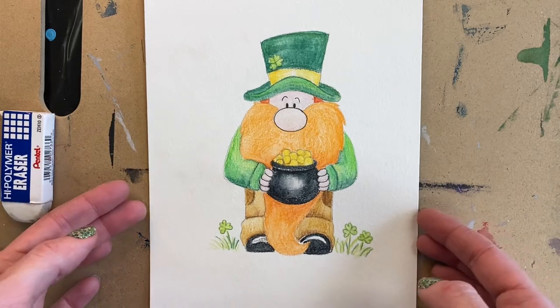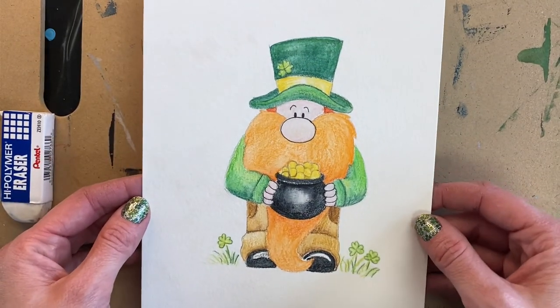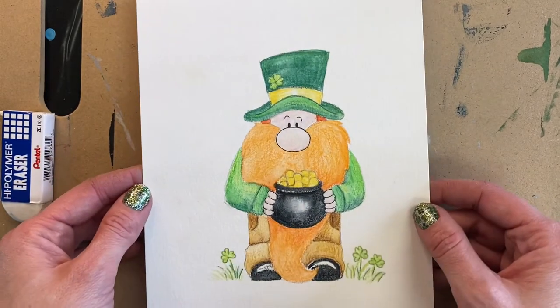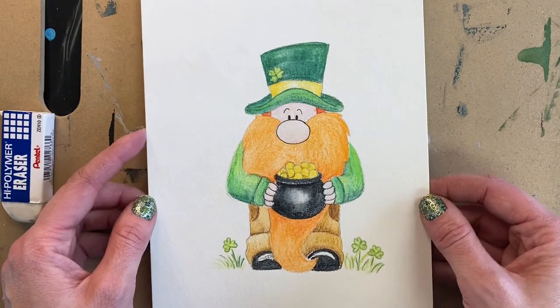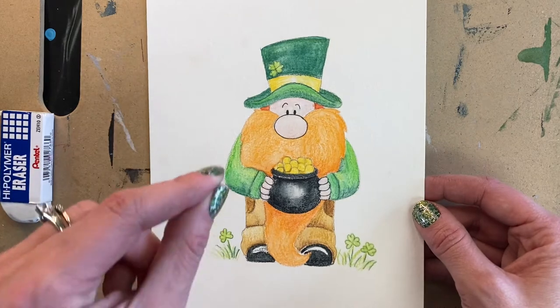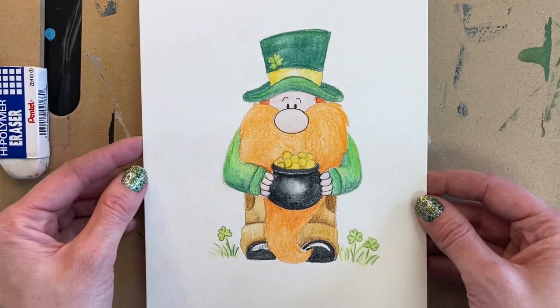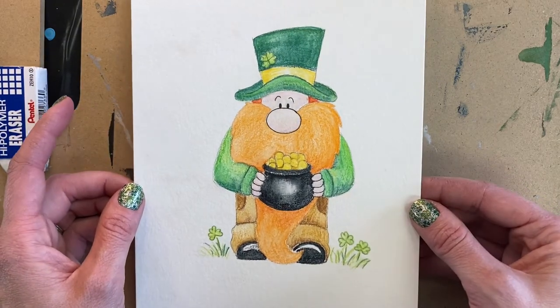Hi friends and welcome to my channel Ready Set Create. This is Miss Nicole and today we are going to do a little leprechaun that could also double as a gnome. They are super popular right now. This is an example of one that I drew and colored with Derwent watercolor pencils, then used a brush with water to go over it to make it smooth out. This is an example of how you could color yours afterwards. I'm going to show you how to draw that.